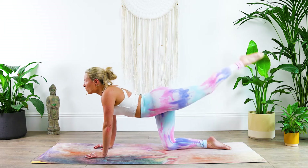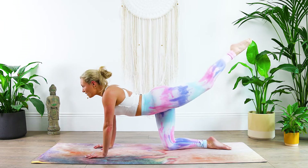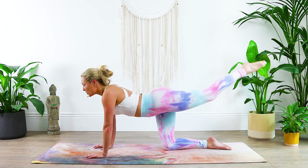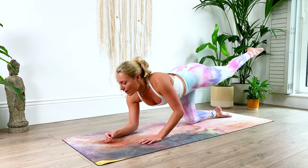Point the leg — 20 baby pulses: one, two, three, four, five, six, seven, eight, nine, ten, ten, nine, eight, seven, six, five, four, three, two, one. Hold it there, keep the hips nice and level, engage the core.